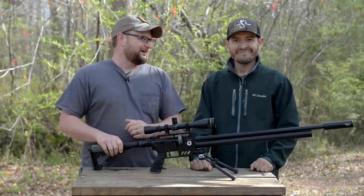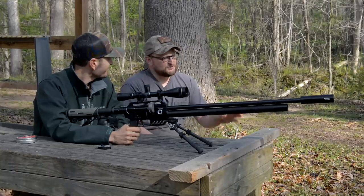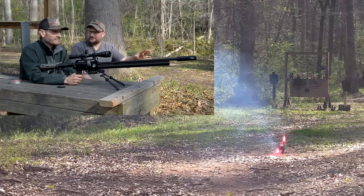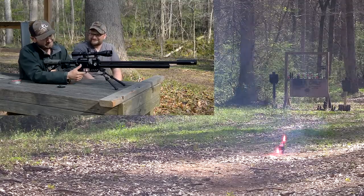Let's make some fireballs and have some fun. We've got some butane down there and I've never shot this before — I don't know what's going to happen. We've got two of them taped together, let's see what happens.